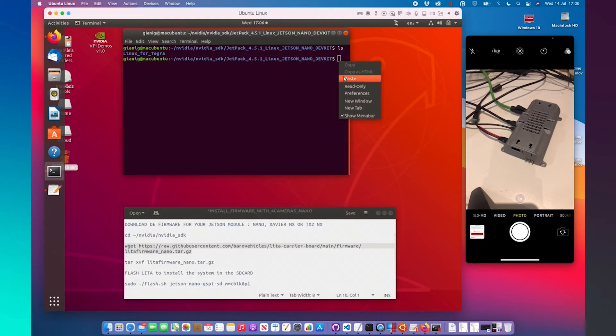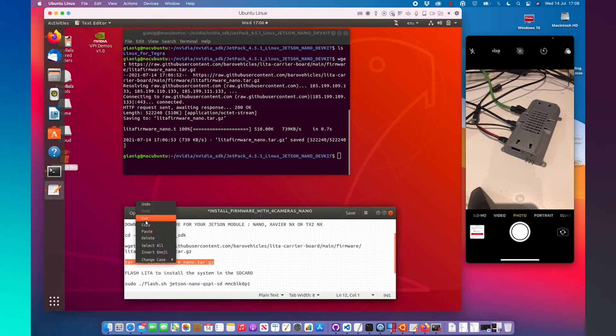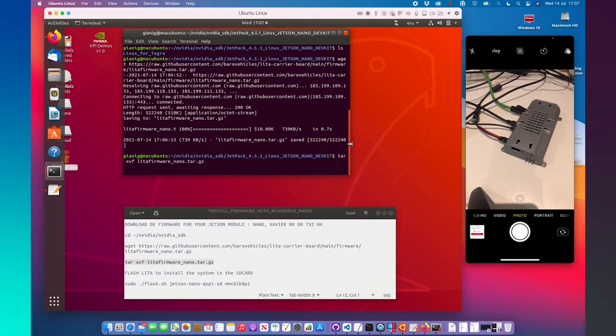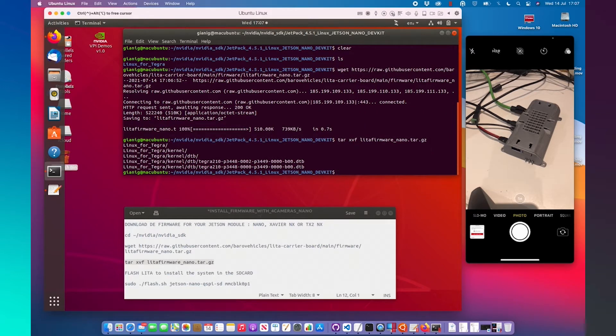Now we can download in this folder the firmware using wget. After downloading the firmware, we need to uncompress it using the command TAR. Uncompress the firmware and the system will be uncompressing directly in the correct place.